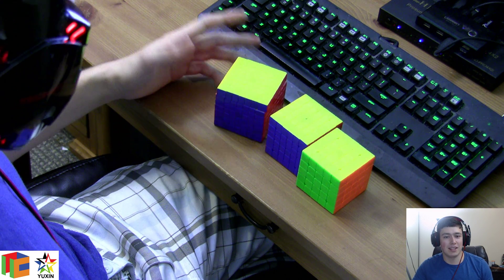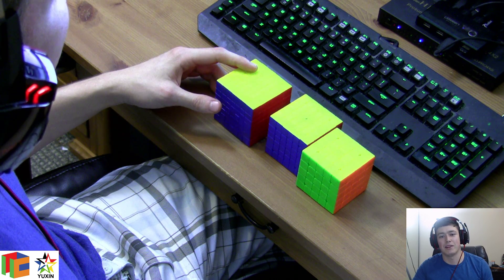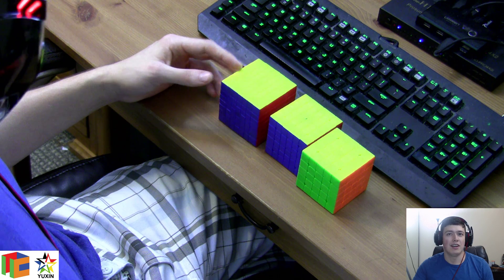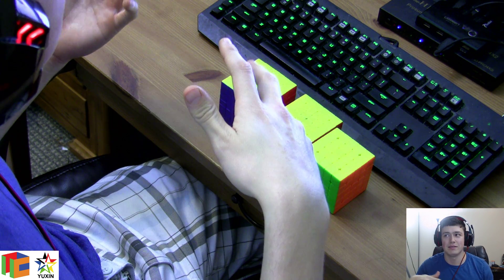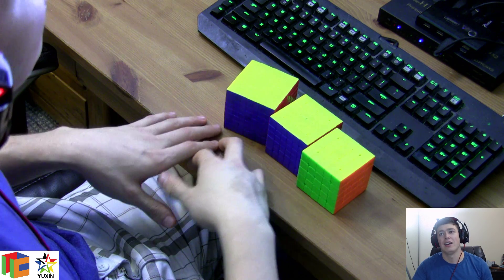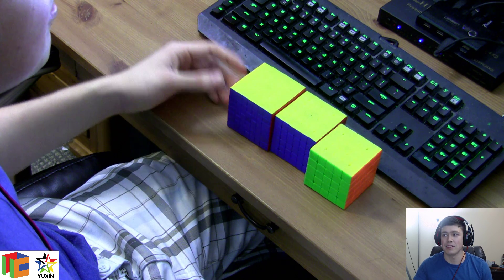Those are my three big tips for how to compete well the day of a competition. Next week I'll be talking about more of mentality and practicing — practice ideals I have when preparing for big competitions. It'll be more relatable to cubers that focus on one month of competitions to do really well at, more talking about cubers that put more emphasis on competitions like nationals and worlds. See you next week.